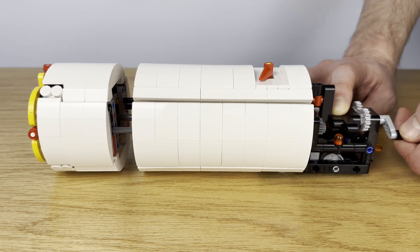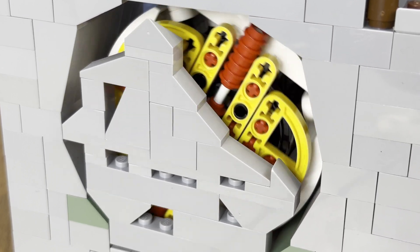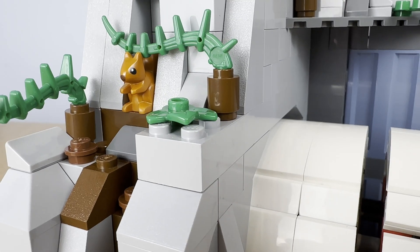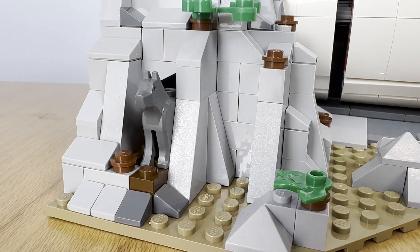Well, that ends the tour of the Mini Mountain Mover set. If you want to see it on store shelves, please head to LEGO Ideas and click the support button. I'll leave a link in the description below. Thanks for watching.